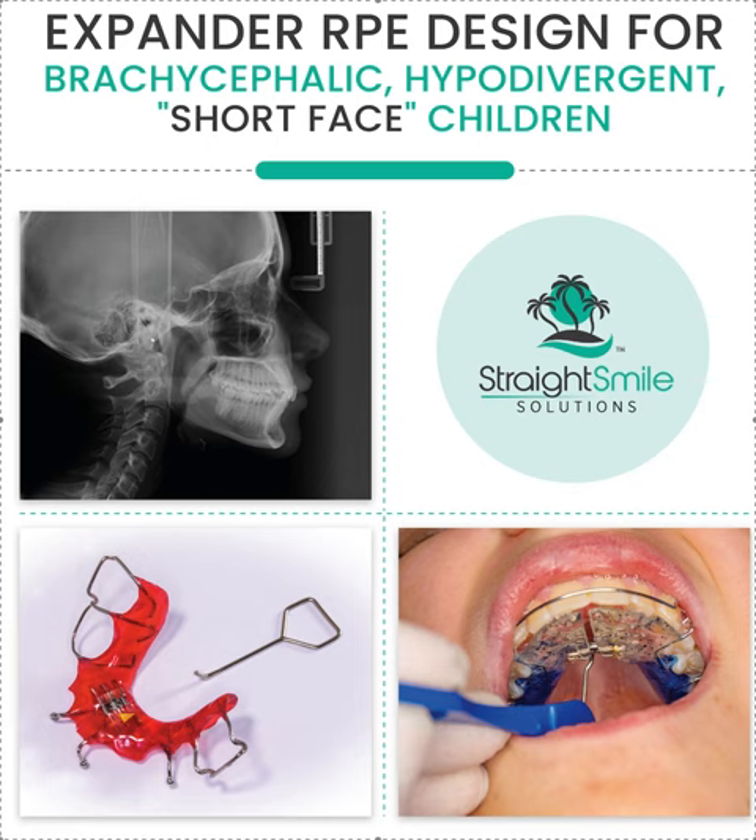I can tell just by looking at a patient if they're short face, long face, or middle face. You can also look at a ceph. This is low angle — we call this low angle. If you took a measurement, it would be closer to 90 degrees instead of something like 120 degrees — that would be crazy for the mandibular plane angle. Whenever you see someone with a short lower face and a low plane angle, you want a different type of expander design than you would for someone with a longer face. Please refer to that other video first before you watch this one.